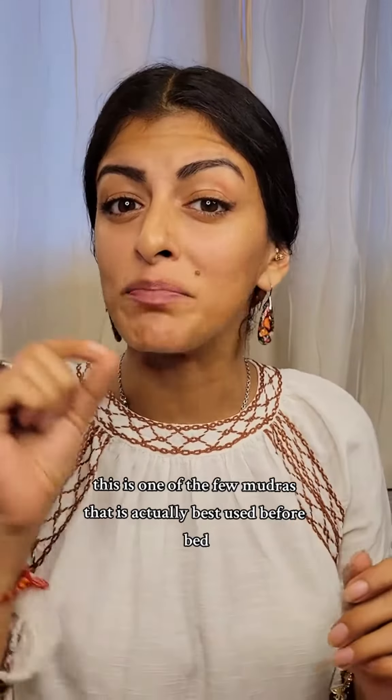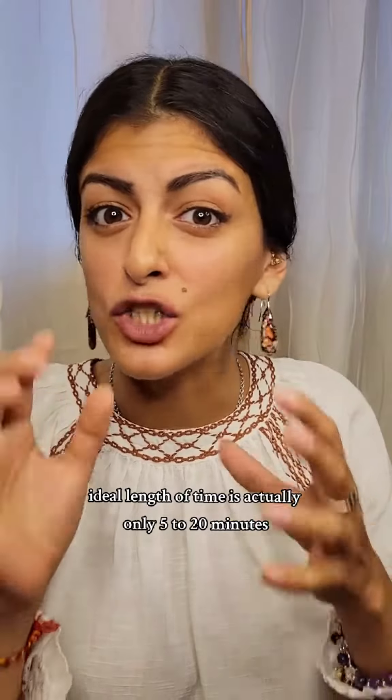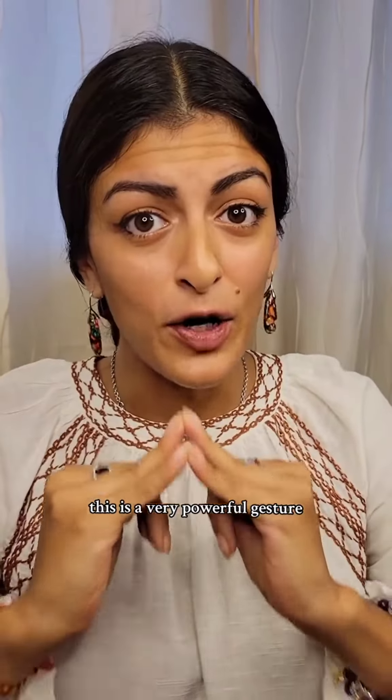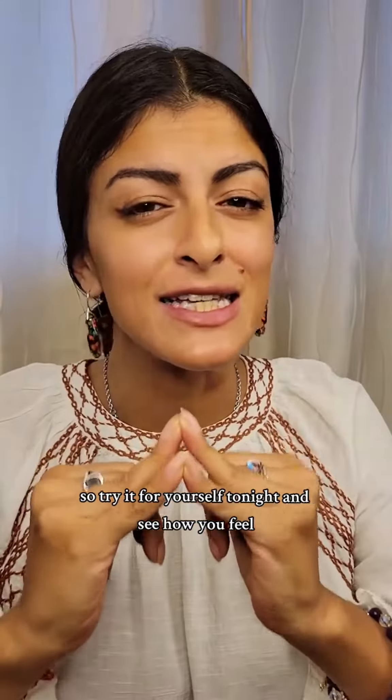First is Shakti Mudra, or the gesture of power. This is one of the few mudras that is actually best used before bed right at night. This is going to help with insomnia, help improve your sleep quality, and help you feel more rested. This is also one of the few mudras that you shouldn't use for too long, otherwise it will make you tired. The ideal length of time is actually only 5 to 20 minutes. This is a very powerful gesture — that's why it's called the gesture of power — so try it for yourself tonight and see how you feel.